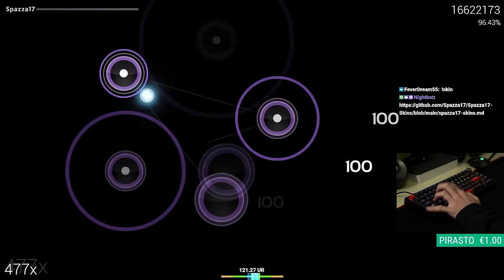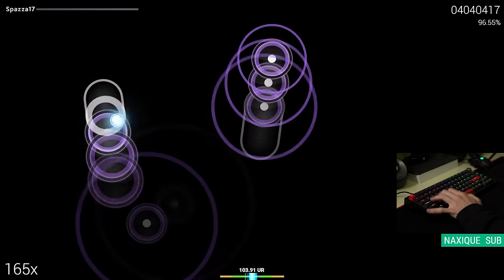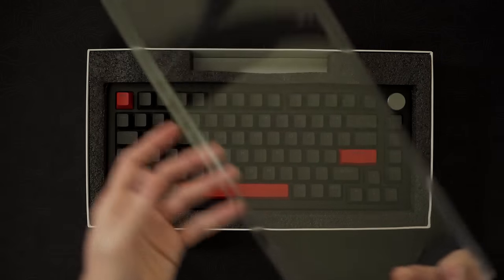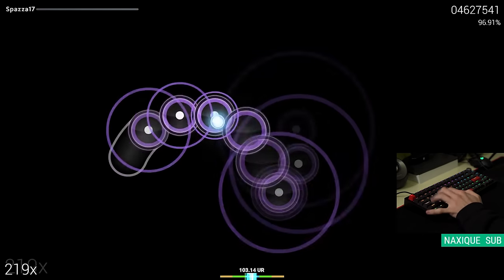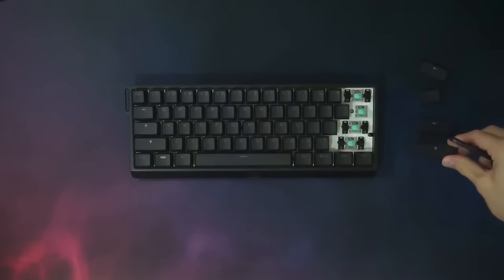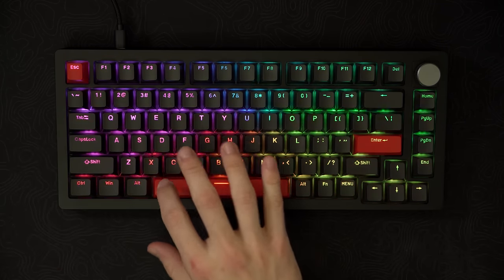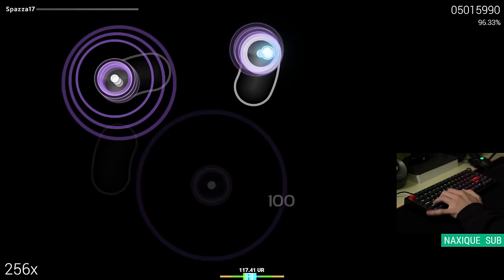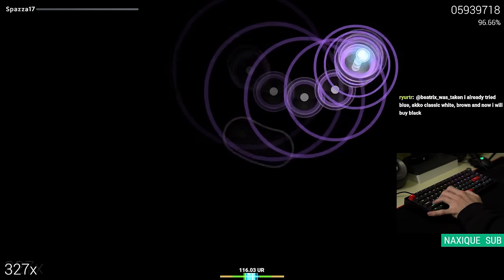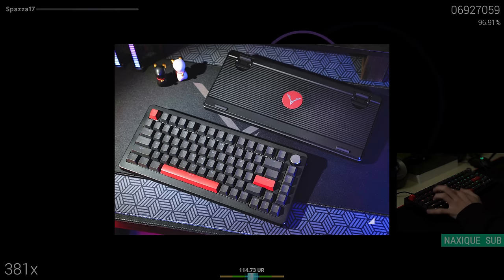Drunk Deer is a company that's been making waves in the osu! community. They've been sponsoring plenty of osu! players, creators, and tournaments recently. When I reviewed their most popular keyboard, the Drunk Deer A75, I gave it an overall positive rating. It may not be as spec-heavy, well-built, or customizable as a Wooting 60, but it's good for the price and a great value for those who want a simple budget mechanical keyboard with a friendly layout and rapid trigger. Now Drunk Deer has come out with a newer model named the A75 Pro that supposedly sports better build quality.